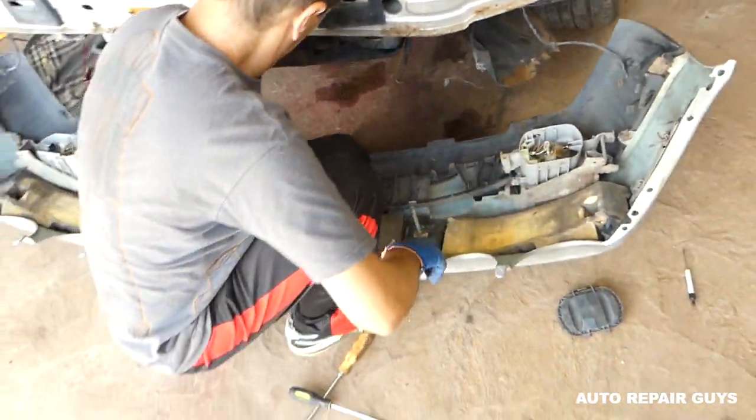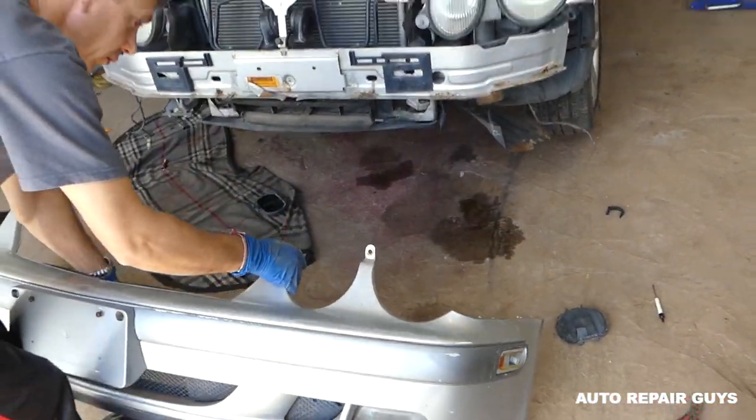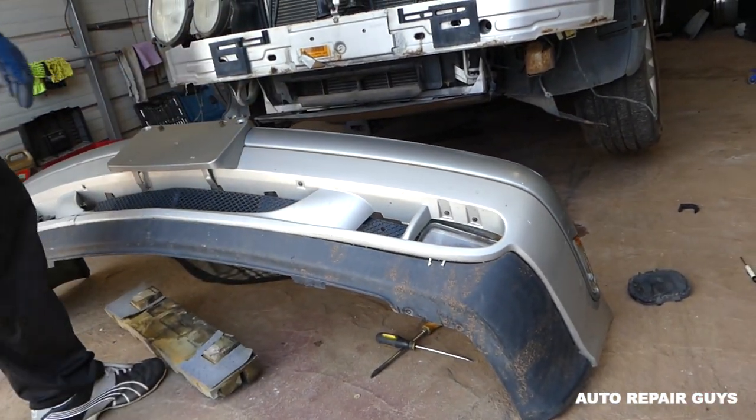That fog light is disconnected now too. That's how you remove or replace the front bumper cover on a CLK. Thank you guys for watching, please subscribe, and see you next time.